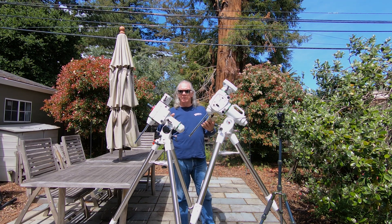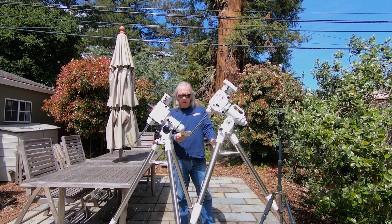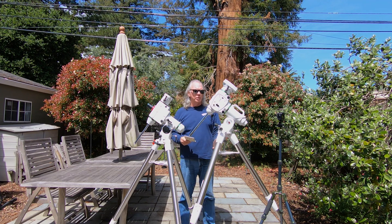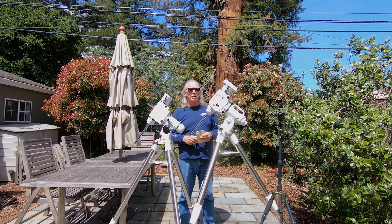Clearly, this is a heavier mount. The HEQ5 tripod weighs 12.3 pounds or 5.6 kilograms, and the head unit is 22 pounds or 10 kilograms. Moving over to the EQ6-R, we've got a 16.5-pound tripod or 7.48 kilograms, and the head unit is 38 pounds or 17.23 kilograms.